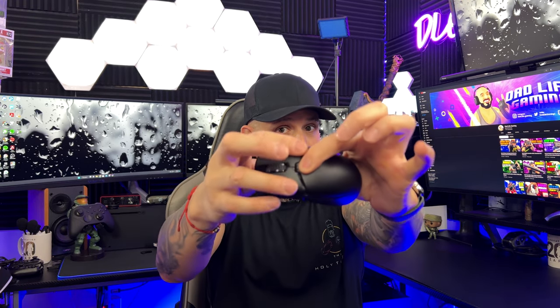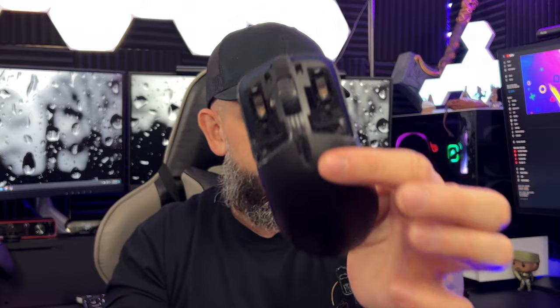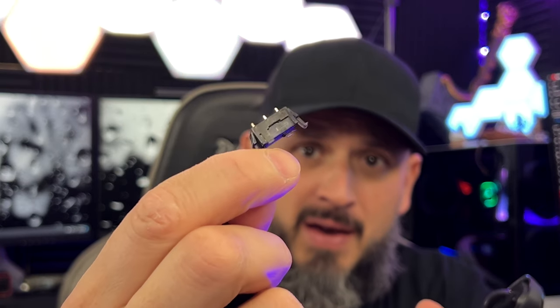This is a customizable mouse, and here's what you can do: you press the button in the middle, pull on the buttons, and it uncovers this section. You're actually able to pull out the switches that control the right and left click on the mouse. Man, that is crazy — this is a first for me!